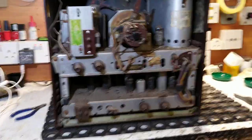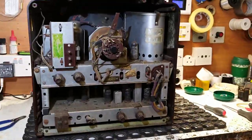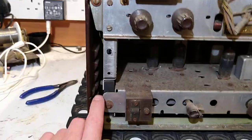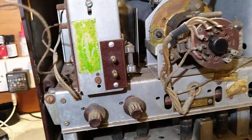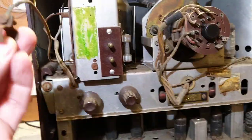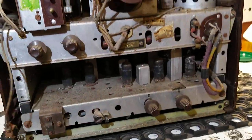The next step is to remove the screws here, here, and this one, and the same on this side. There's also an earth wire up here that needs to be removed — it's actually loose already, but that would normally need to be loosened off. Then we'll be able to pull the actual chassis from the cabinet.